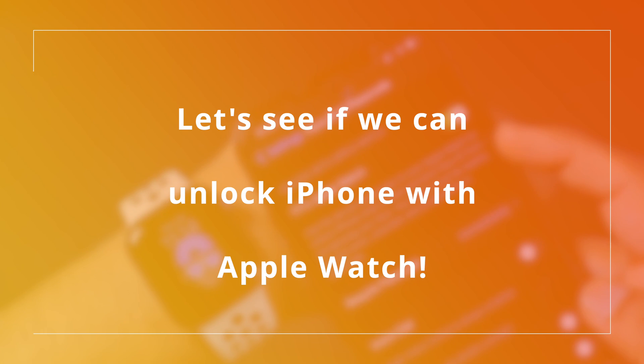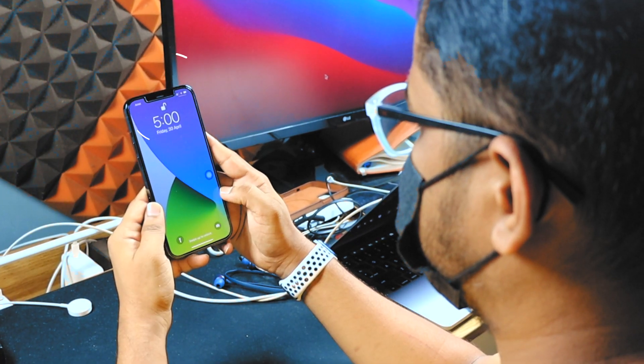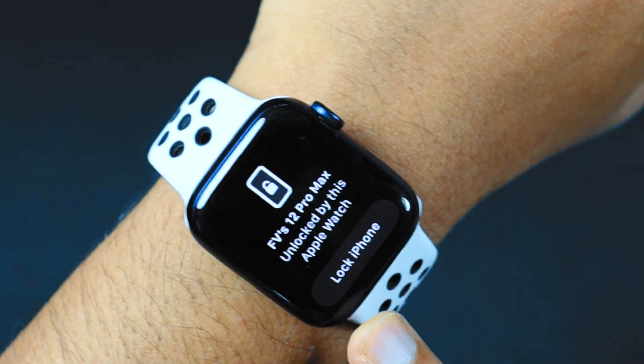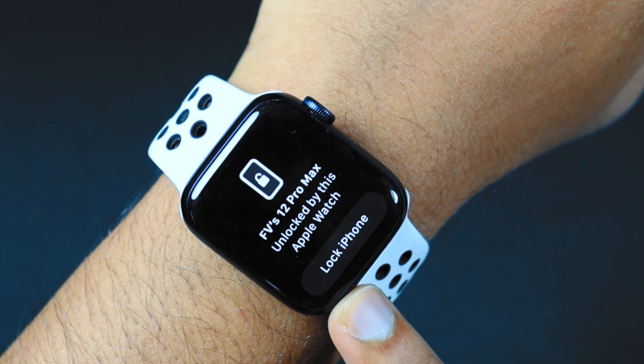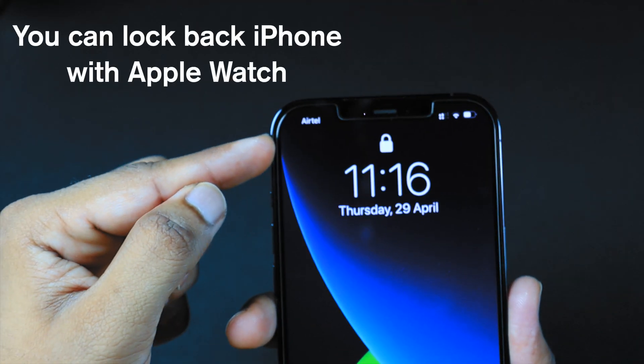Let's see if it works. My iPhone is locked, I'm wearing a mask, and now when I glance at my Face ID, it simply unlocks. It's working! It gives me a notification on my Apple Watch, which allows me to lock my iPhone back if I want to. Let's try this — and it locks the iPhone.